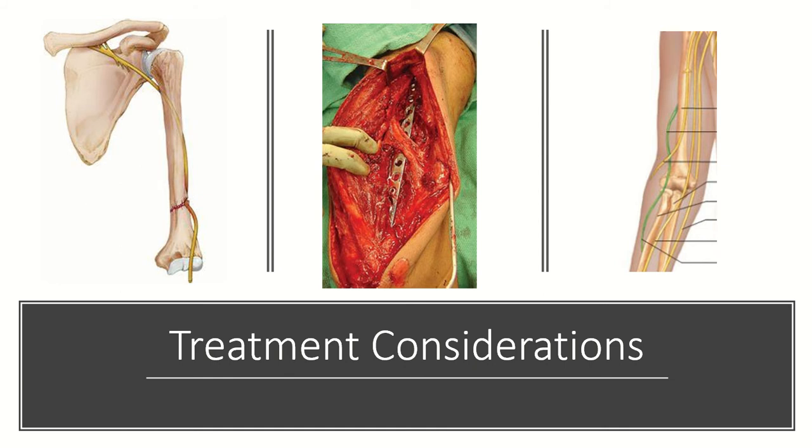Important considerations regarding treatment, whether non-operative or operative, include the status of the radial nerve. Radial nerve palsy is common with this type of injury. It's important to note that approximately 92% of radial nerve palsies will resolve with observation in the first three to four months.